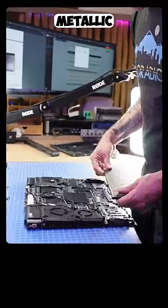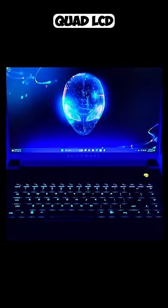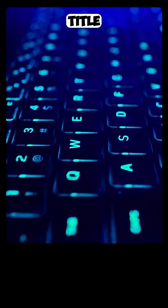Check out this stealthy dark metallic moon gray chassis. We're installing a 16-inch 165Hz quad LCD screen with NVIDIA G-Sync enabled. This screen paired with the RTX 4090 will rip through any AAA title at 1440p.